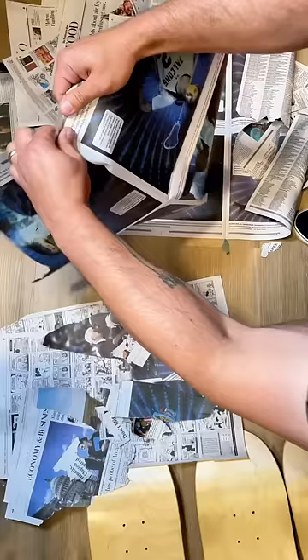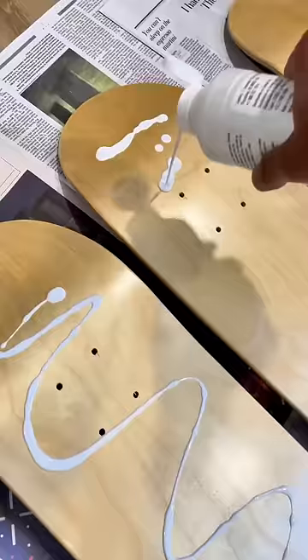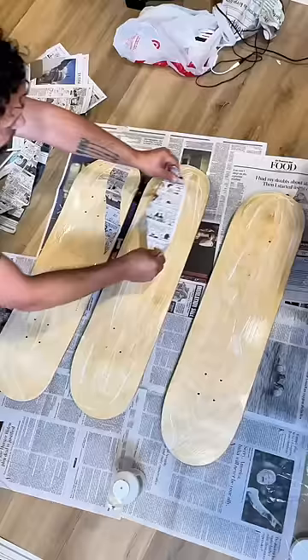Watch me paint three Spider-Punk boards. First, ripping up the newspaper — tried to make some choice decisions there — add some matte medium, laid it down.